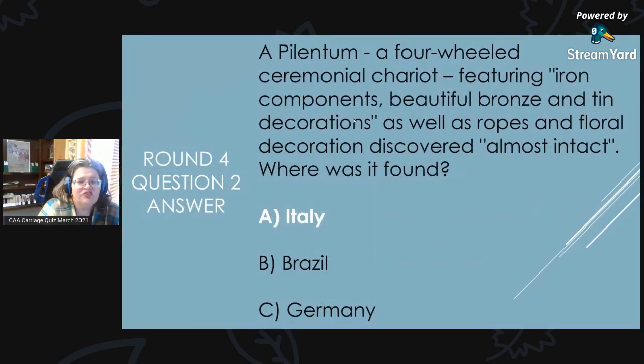Round 4, Question 2 Answer: The plentium, a four-wheeled ceremonial chariot featuring iron components, beautiful bronze and tin decorations, as well as ropes and floral decorations, was discovered almost intact. The answer is A, Italy — it was found in Pompeii.